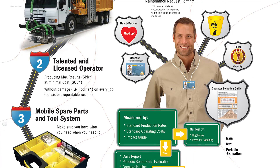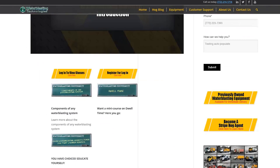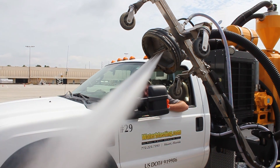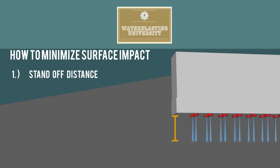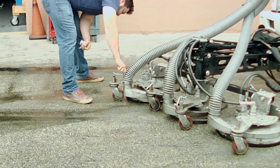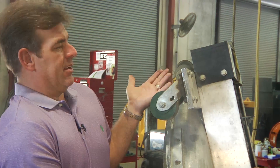When it comes to removing rubber or paint without damaging the surface, it's also imperative to train and certify our operators to properly adjust the following. First: standoff distance — this is how far the water jet is placed away from the surface. The Stripe Hog has adjustable wheels that allow you to adjust the standoff distance. The Cyclone does not have adjustable wheels that allow you to adjust the standoff distance.